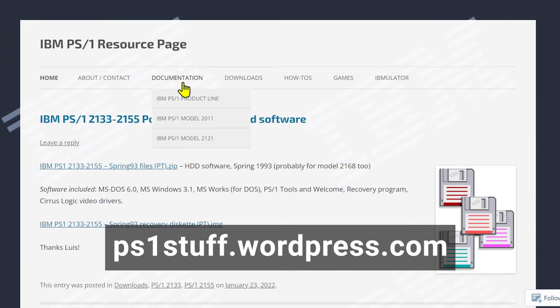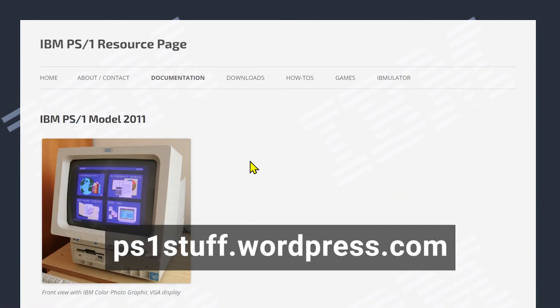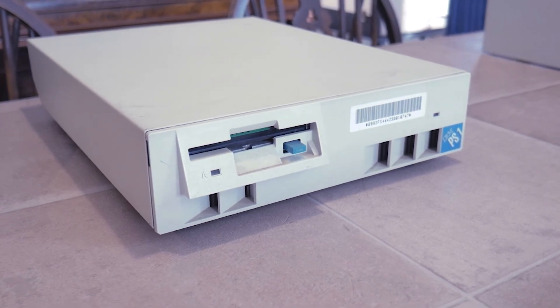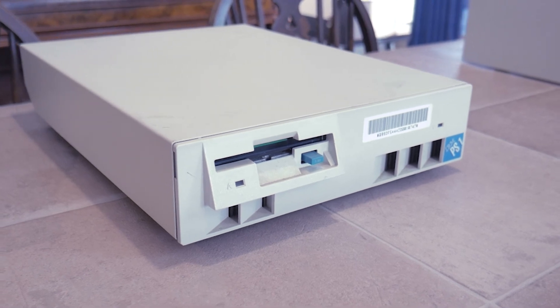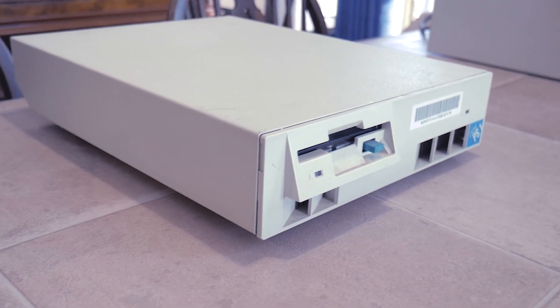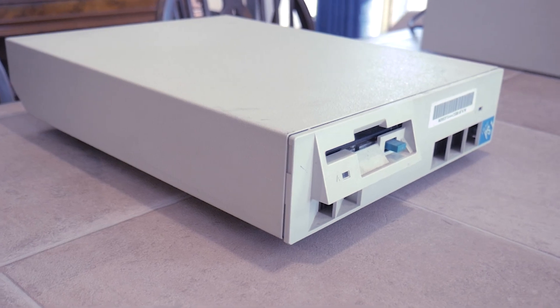I'd like to thank you for watching this video — I hope you've learned some things about this little slice of computing past. I'd also like to thank the website ps1stuff.wordpress.com, which provides a wealth of technical and historical information about the IBM PS1 line. Please consider subscribing to my channel for future updates on this computer, as well as other projects and hobbies that I'll explore. If you liked this video, please give it a thumbs up and feel free to comment. Thanks again — I'll see you next time!